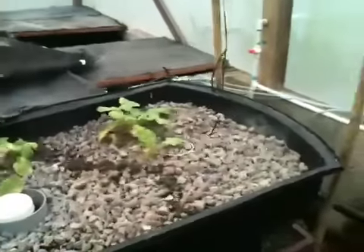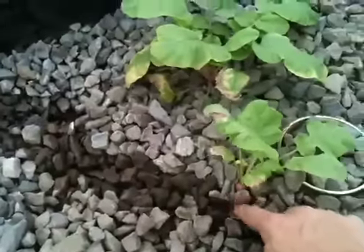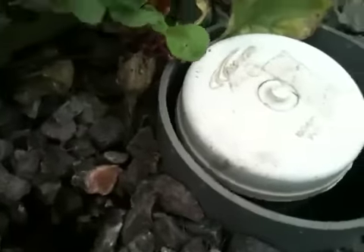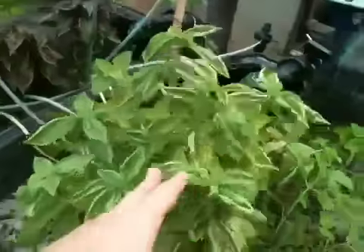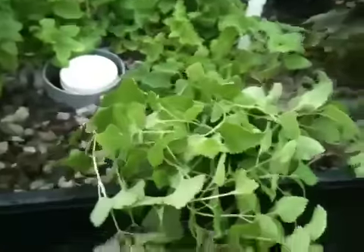Over here in the gravel beds, this one doesn't have a whole lot going on. These are radishes that I literally just threw the seeds into the bed and they did take, but it doesn't look like the root part of them gets very big, so I don't know if that's really a good thing to grow in aquaponics. Over here we have mint, and then over here is basil. Over here is more basil — the purple kind — and a lot more mint.